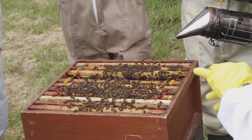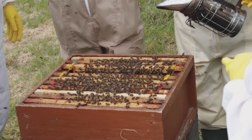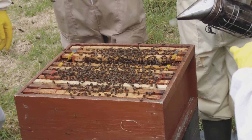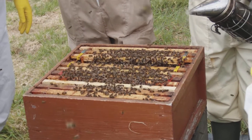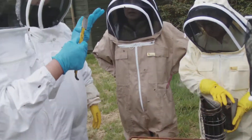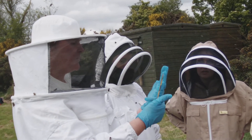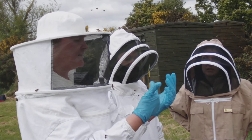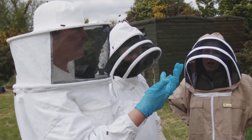It's a brood disease. Infected brood, not the adult disease. It's a brood disease. It's spore-forming bacterium. It's a notifiable disease. Notice it by sunken, greasy, dark cappings. You put your matchstick in to do the test. You have to burn the frames.